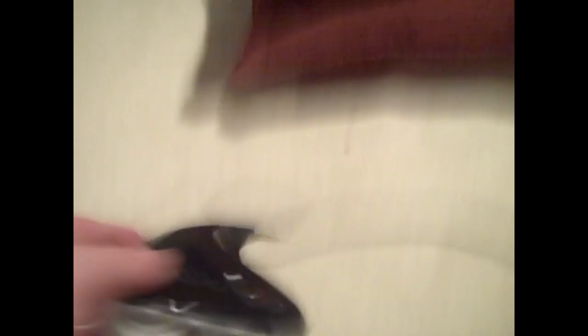Things you're going to need: the Dazzle capture card. And for me, I play with Turtle Beaches, so of course the Turtle Beaches adapter and these two plugs.